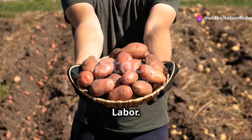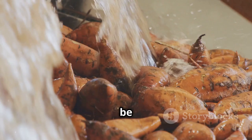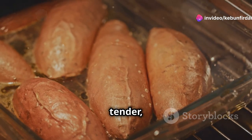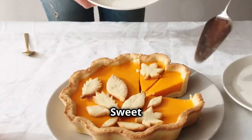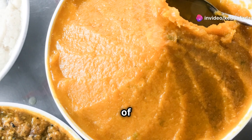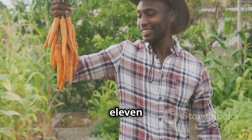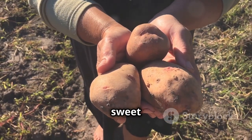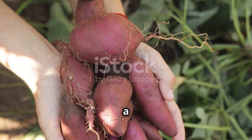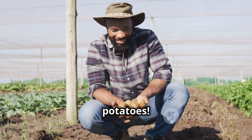With your harvest complete, it's time to relish the fruits of your labor. Freshly dug sweet potatoes are incredibly versatile and can be enjoyed in countless ways. Roast them to perfection — roasting sweet potatoes brings out their natural sweetness and creates a tender, caramelized texture. Bake them into a pie — sweet potato pie is a classic dessert that's perfect for any occasion. Use them in savory dishes — sweet potatoes add a touch of sweetness and creaminess to soups, stews, and curries. Growing your own sweet potatoes is a rewarding experience that's well worth the effort. By following these simple tips, even novice gardeners can enjoy a bountiful harvest of these delicious and nutritious tubers.